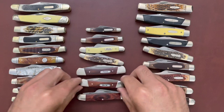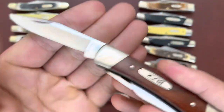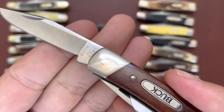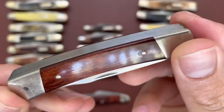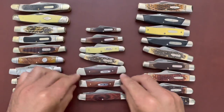Here is the Buck 703 — the smaller version of the 701, just more compact. Stainless steel blades, wood covers, and that Buck shield. Good-sized knife, comparable to the Buck 303.